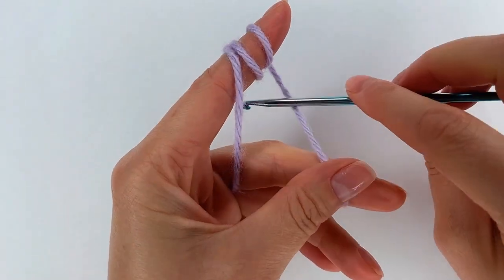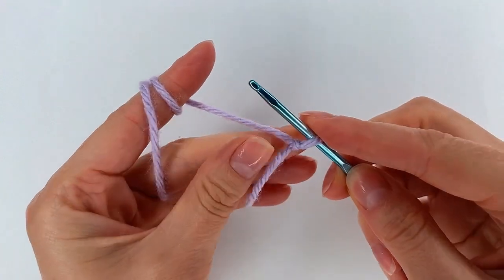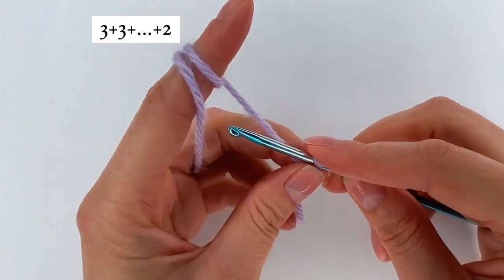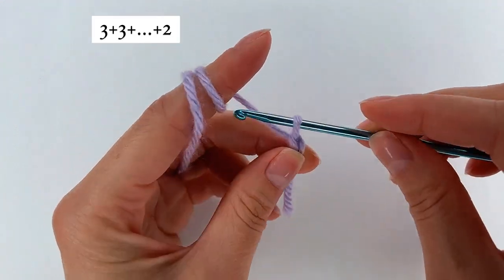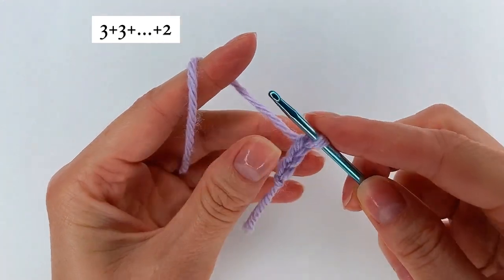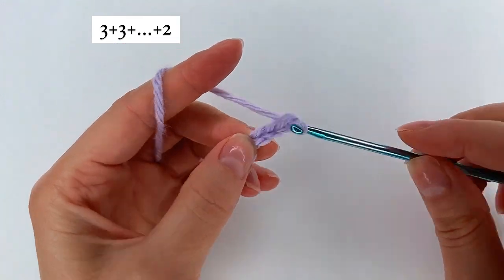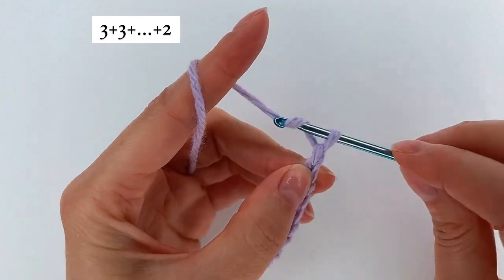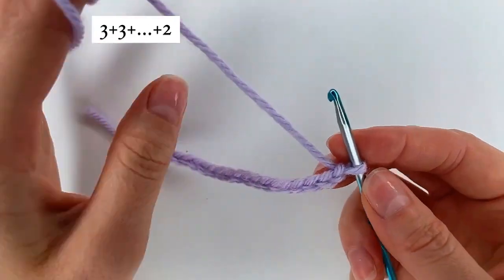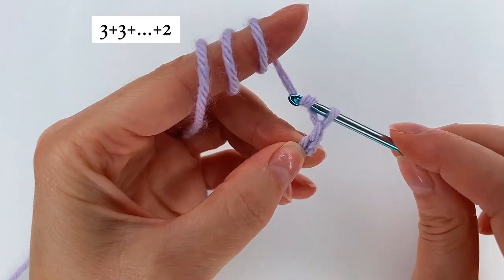I start with my slip knot and now I chain multiple of 3 plus 2: 1, 2, 3, again 1, 2 and 3, again 1, 2 and 3. And I add 2 more: 1 and 2.